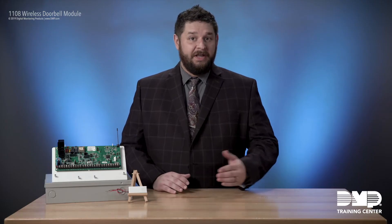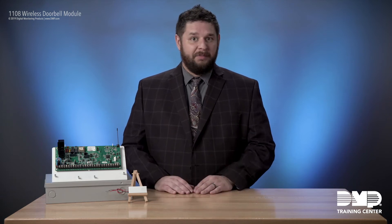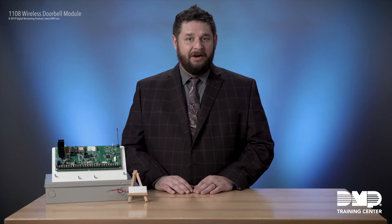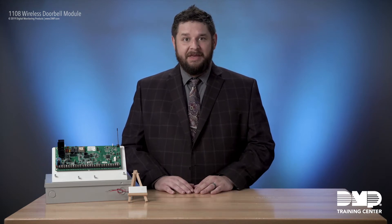This is a product that's designed to work with our video doorbell, but it also works with really any other doorbell that your customer might have. It allows you to wire the device into the doorbell wiring and get a chime at any DMP keypad or remote chime that may be on the system.